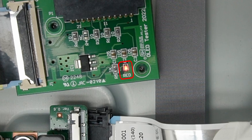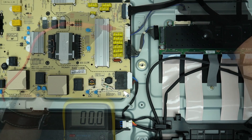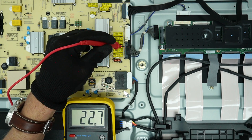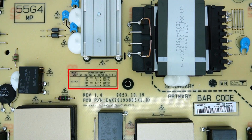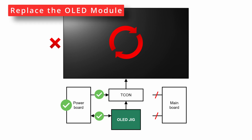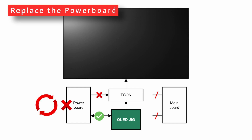If the LED is on, investigate further if the power board is faulty. Disconnect the cables from the power board to the T-Con and check the output voltages VT and VD. You can find the correct voltages printed on the power board. If the voltages are okay, the power board is okay and the issue must be caused by a damaged panel — replace the OLED module. If the voltages are not okay, the issue must be caused by a faulty power board — replace the power board.